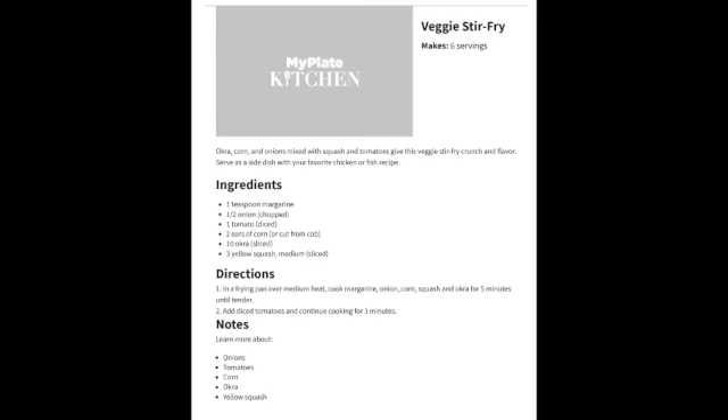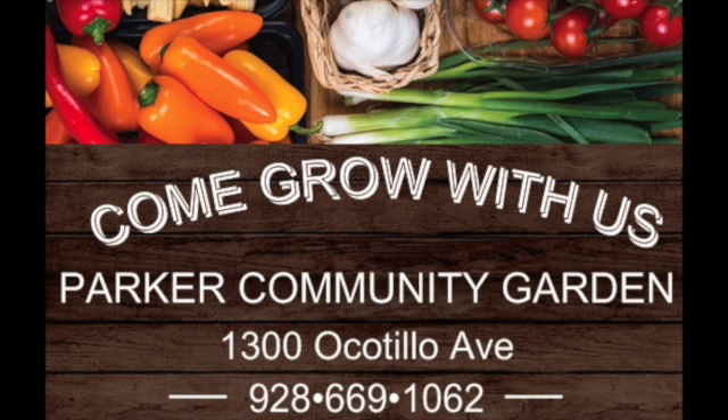Just a little information before the end results: this recipe was chosen from the MyPlateMyKitchen website, where they have a bunch of recipes just like this one. And if you are located in the Parker area and want to learn to garden, come join us at the Parker Community Garden.